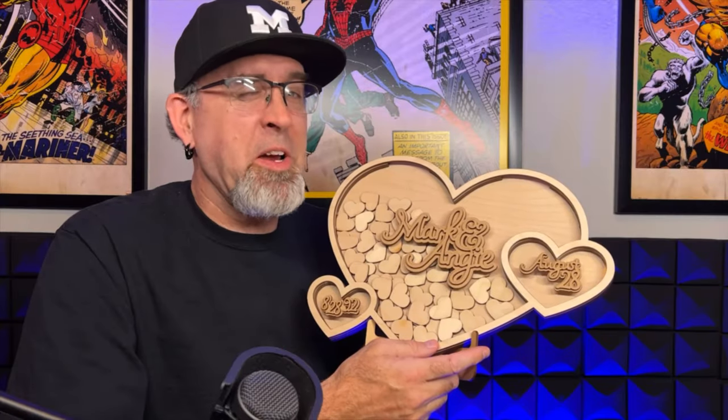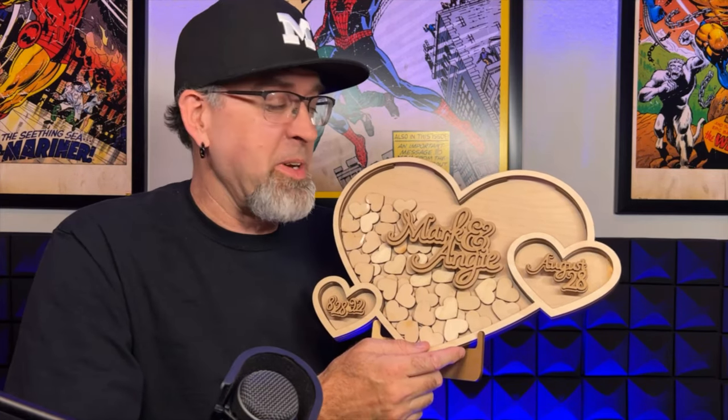Hey, what is up everybody, this is Mark and today I'm going to walk you through the file for this heart-shaped wedding registry. Really easy to make, people love it, you're going to have a lot of fun making it for family or friends, for yourself, or for your customers. Let's walk through the file and I'll give you a couple tips and tricks on how to make this everything you want it to be.